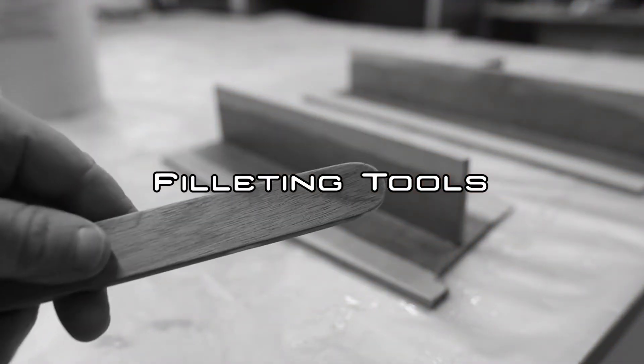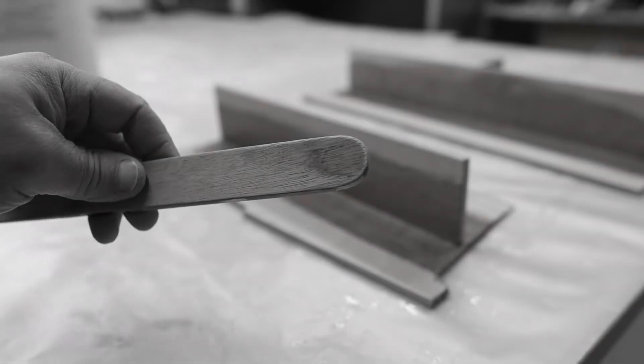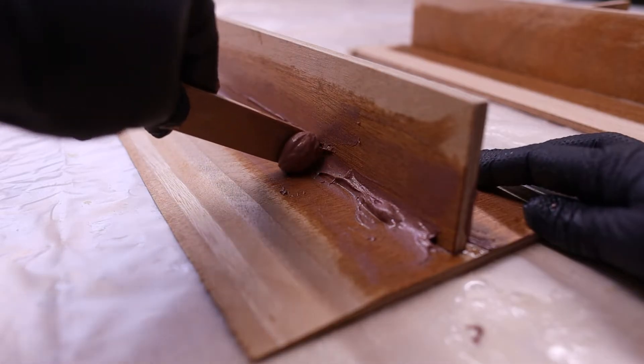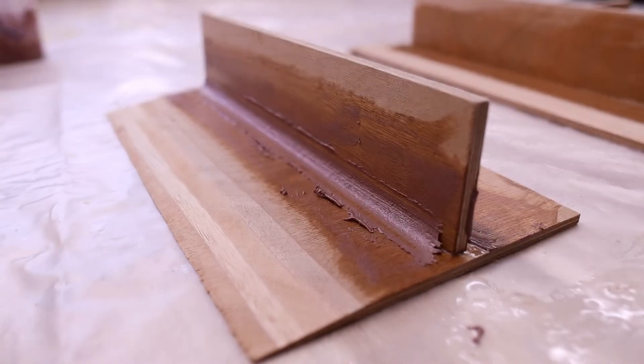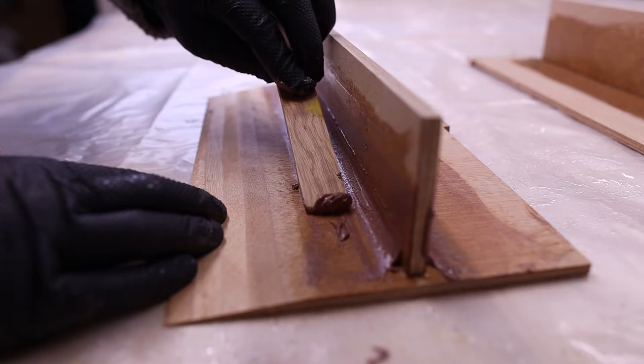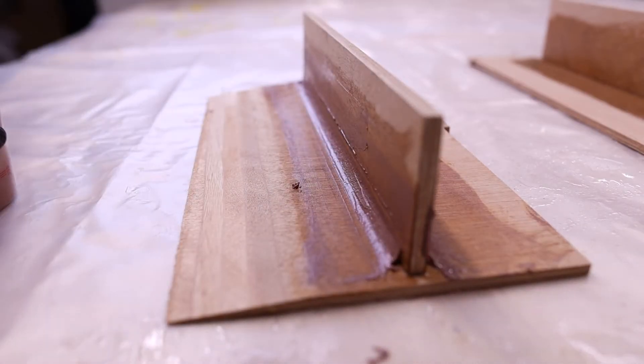If you've done epoxy filleting work, you've almost certainly seen one of these — the wooden tongue depressor or custom rounded filleting stick. It's really good for getting a nice rounded fillet, but my gripe with it is that you always get these little tram lines of extra epoxy either side which need cleaning up as a second operation. It's also really difficult to get the epoxy into place using one of these, and you often need something else like a piping bag. I've been trying to come up with a way to do fillets and load the epoxy into the joint at the same time.